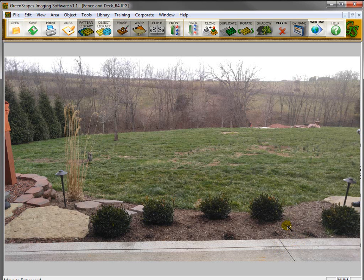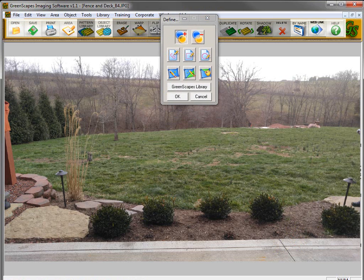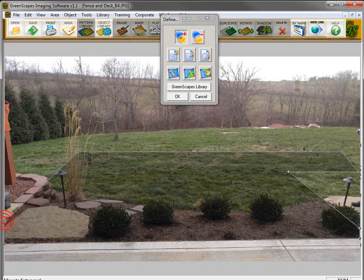First, you want to draw the deck using the drawing tools, which is the defined area tool. We'll put this up at the top, starting over by this wall, bringing it out into the yard. Hold down the shift key to get a straight line, bring this edge in, and bring it back over to the edge of this concrete. Draw it down and close the polygon.